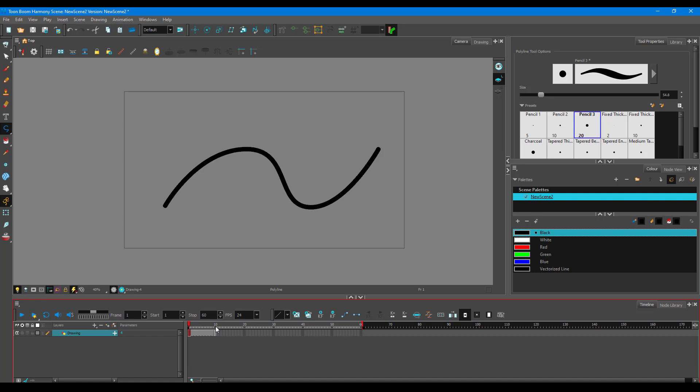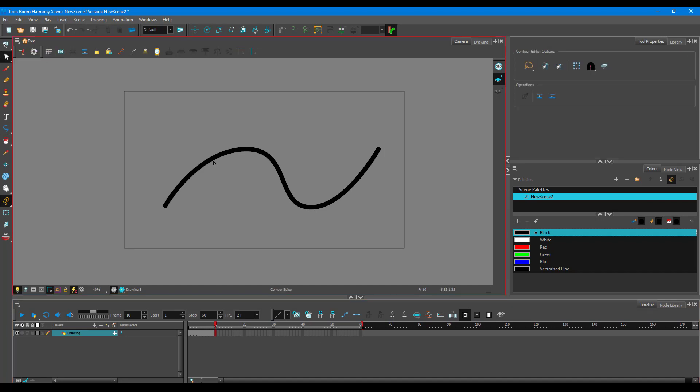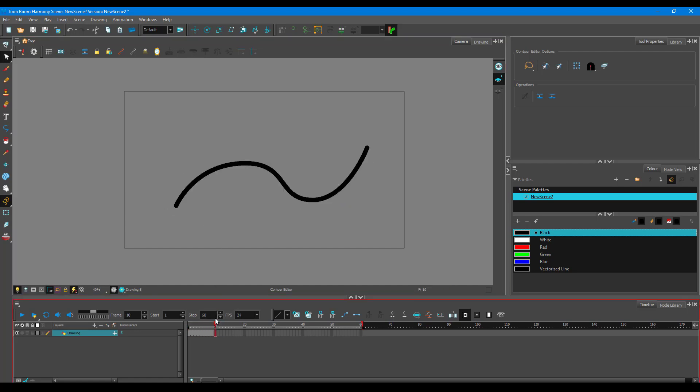To do a morph animation, go to the contour editor tool. Make a small, slight shape change — if there are too many changes it might not work correctly. Move this point a bit and this one a bit, so you can see there's a slight motion difference between the two frames.